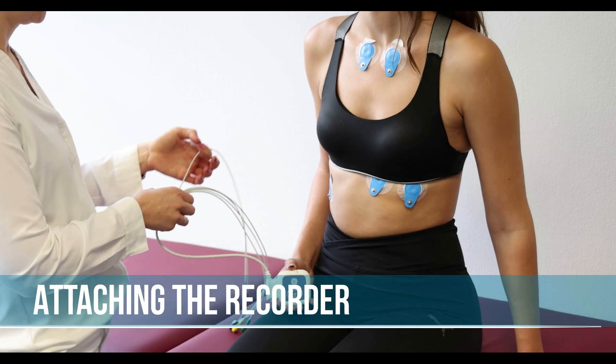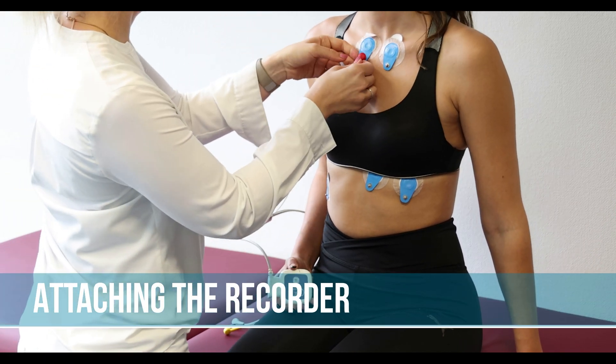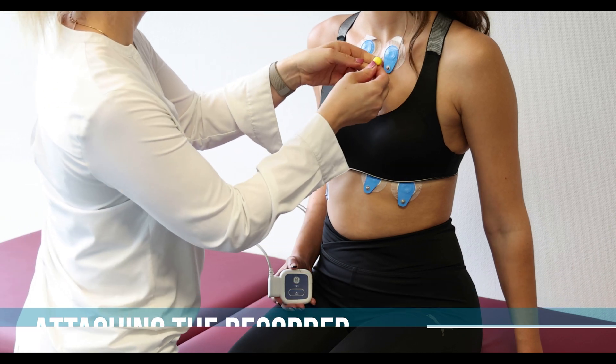While you are connecting the cable ends to the electrodes, avoid creating knots in the cables by taking a cable that starts from the connector.